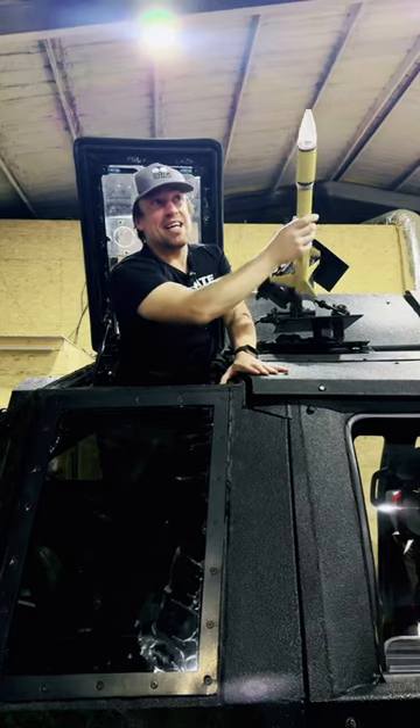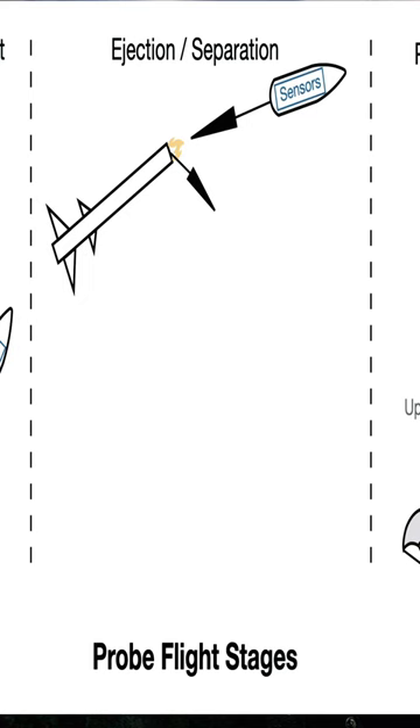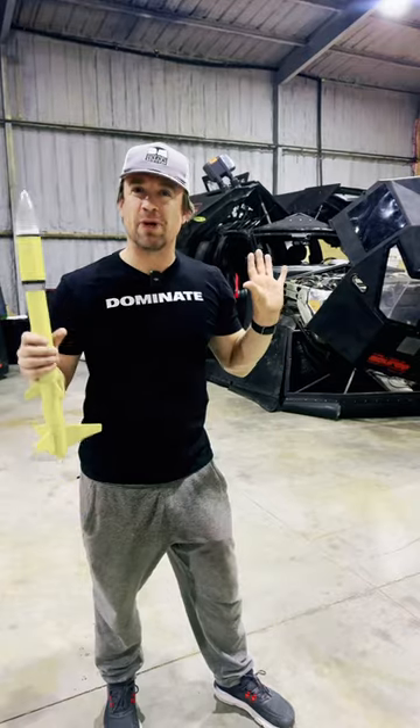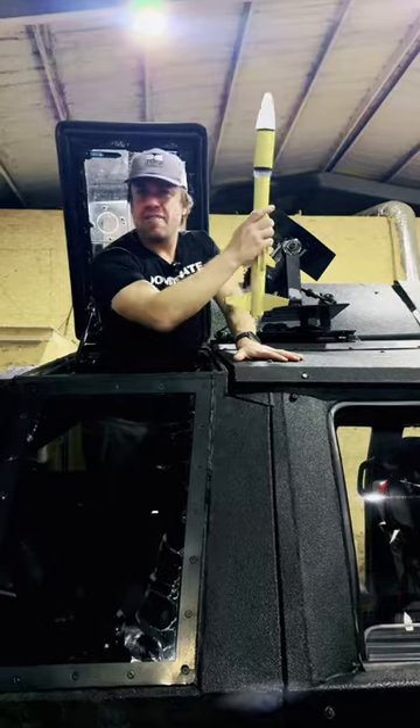The rocket goes barreling toward the tornado and once it's inside that sheath of sinking air, the nose cone pops out and the miniaturized sensor goes around inside the tornado so that we can better understand the complex dynamics inside supercell storms — and never stop chasing.